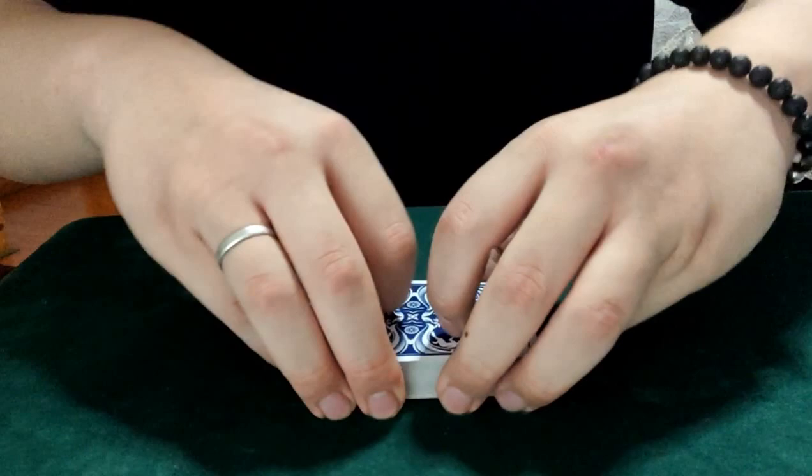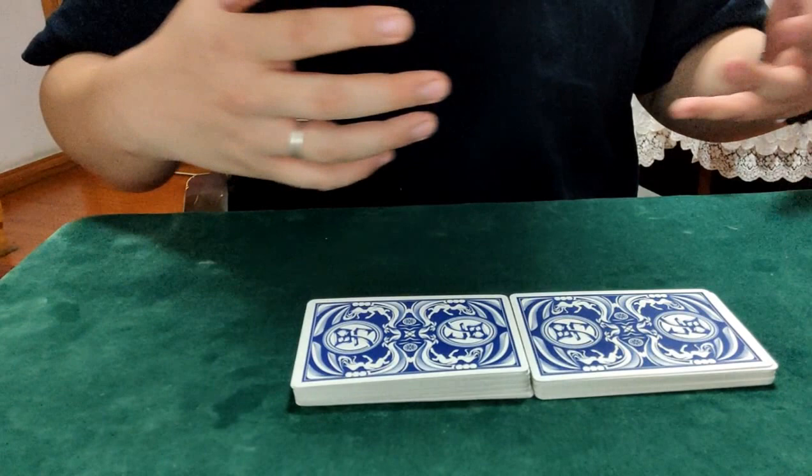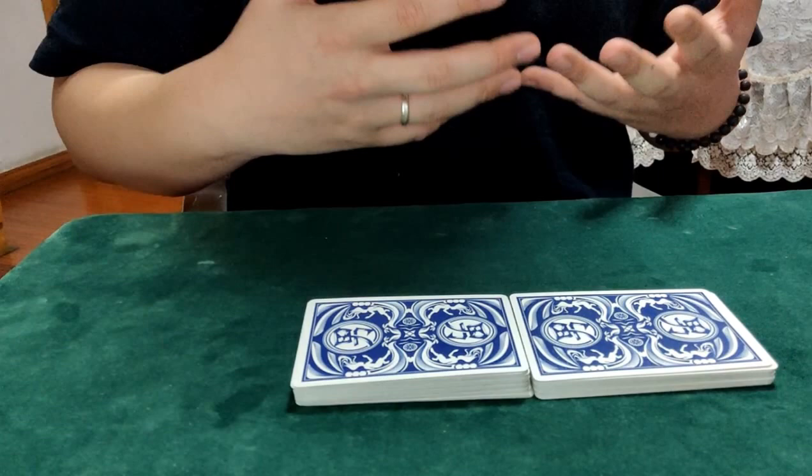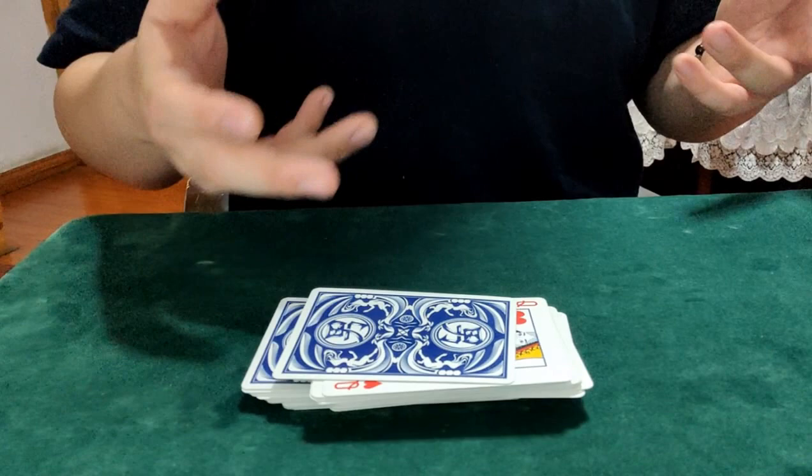Yeah, from here, something like this. I think it's much easier, and it's a really cute thing to do, so I always use it — because I am not a serious table worker, and I doubt most of you watching this are. So when we're just trying to do a false shuffle that gets this packet in here, I think this is enough.